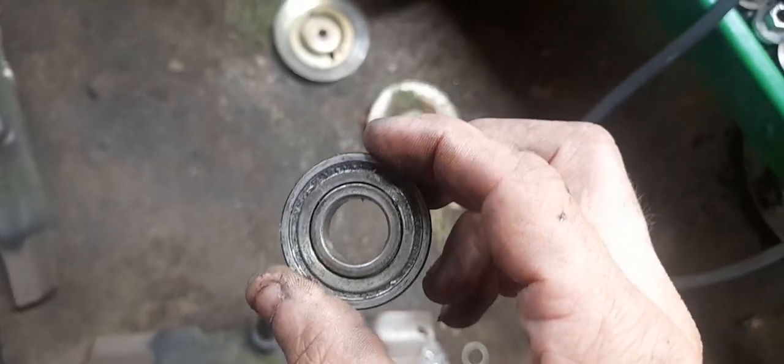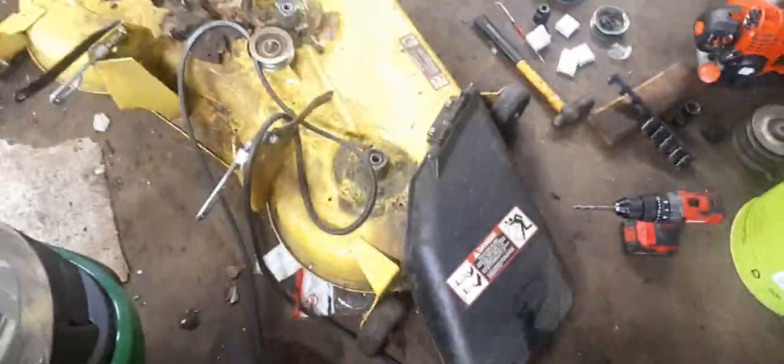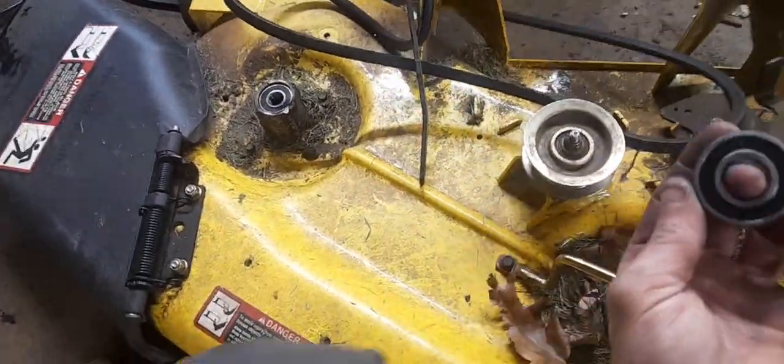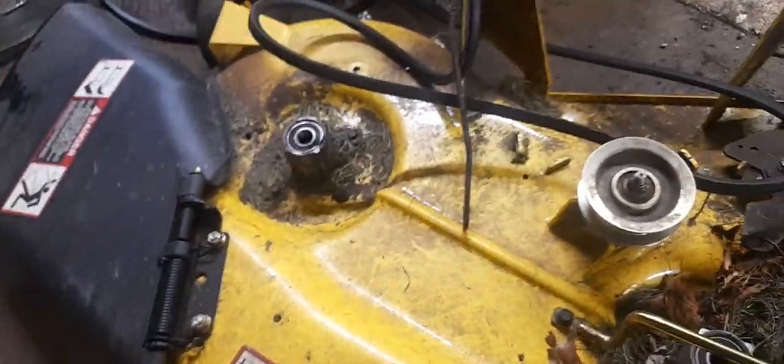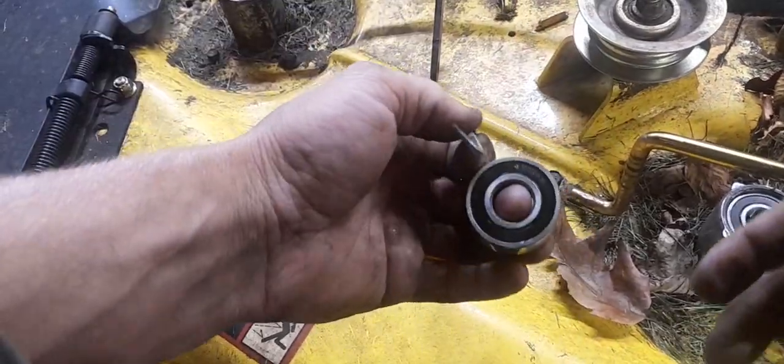Here's a good example. This bearing has dust caps on it — they don't remove them, so essentially you can't get the grease in there. That's why this mower, with only 122 hours, has worn-out bearings. One of the main culprits is that they forget, or simply choose not to remove the dust cap.